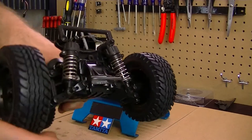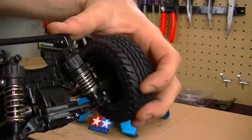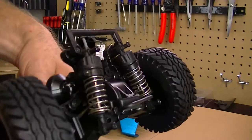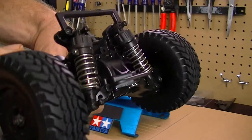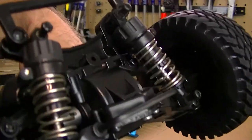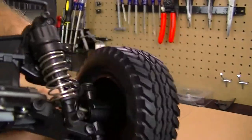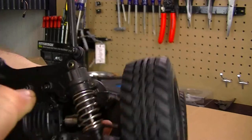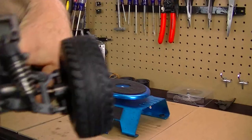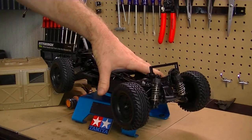Another thing is the suspension — I've noticed a few bad shocks. I think this front one is bad because listen, there's no compression. There's oil inside but no compression. On the right side, though, you can hear it — that's a good shock compared to the bad one.